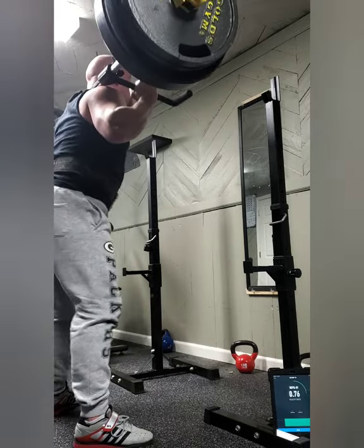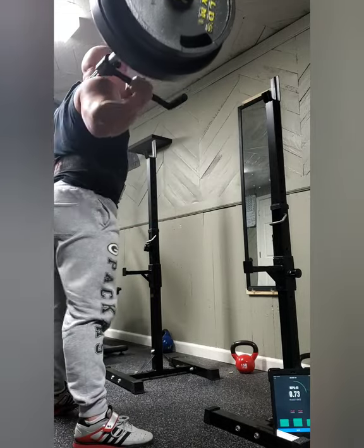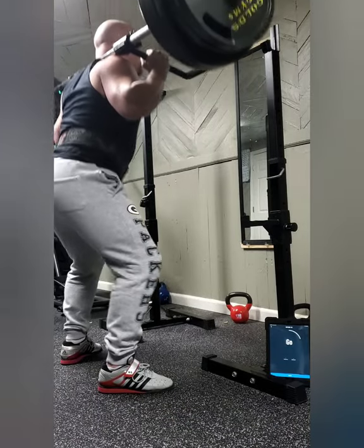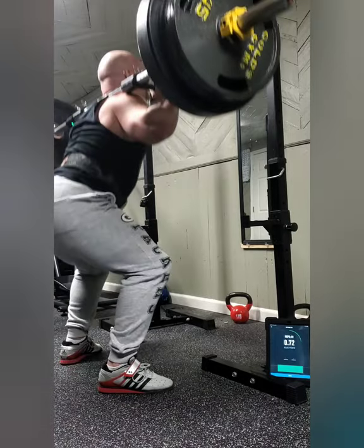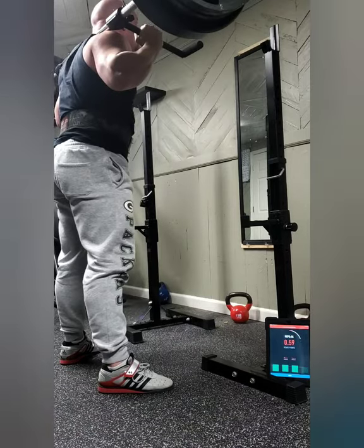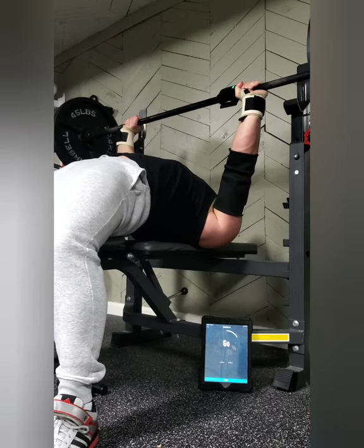Using 315 on squats here, I was still clearing my minimum velocity that I aimed for, which was 0.6 meters per second — which you saw in the first picture there — and a lot of these were 0.7. I don't think I was moving them quite as fast as on the heavy day, probably from some accumulative fatigue, but that's perfectly fine as long as I'm hitting the intended intensity.